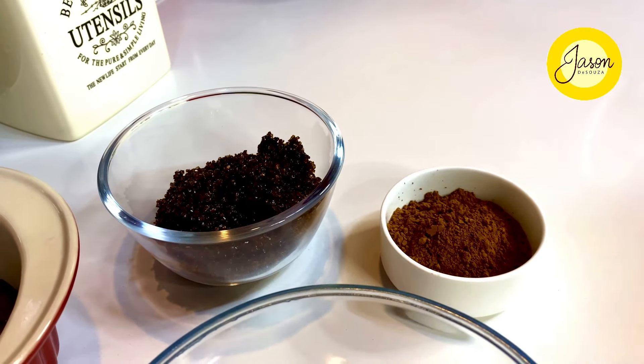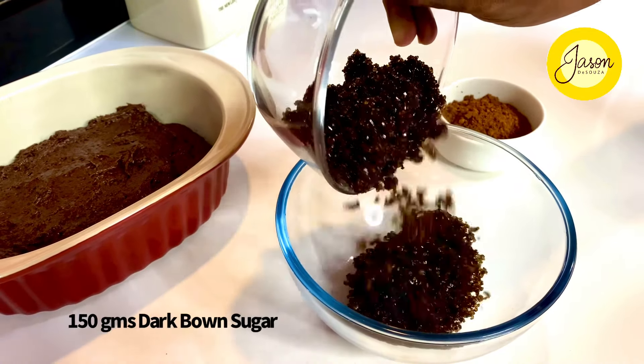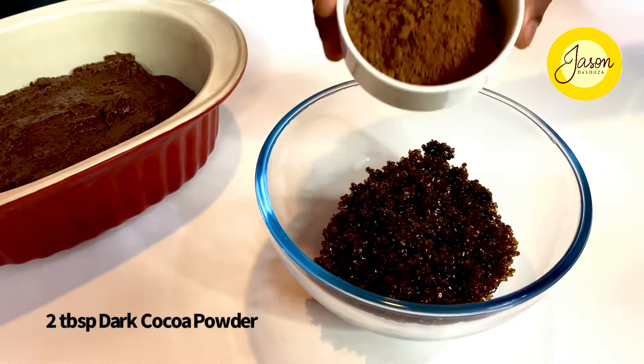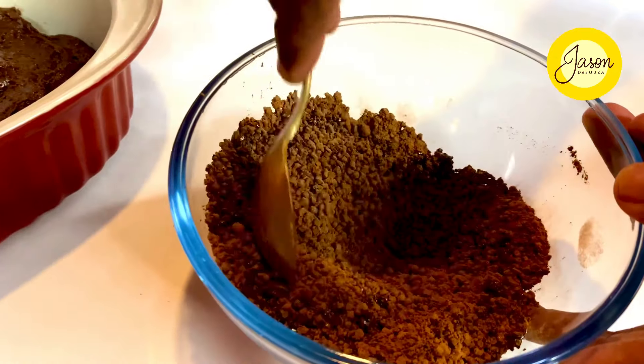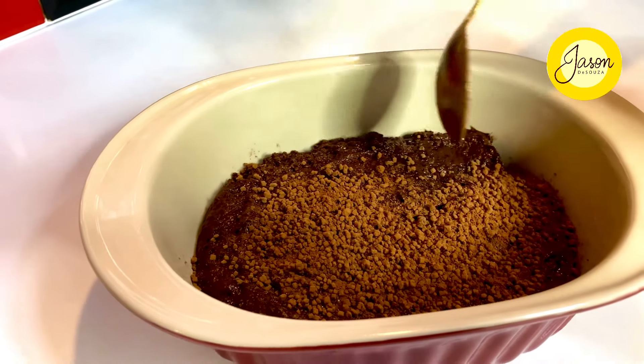No chocolate pudding is ever complete without a decadent chocolate sauce — and what fun if the sauce is in the pudding. Mix together 150 grams of dark brown sugar with two tablespoons of dark bitter cocoa powder, then scatter and sprinkle this evenly right on top of the pudding.